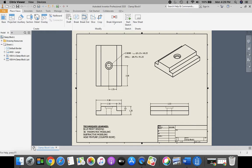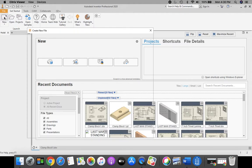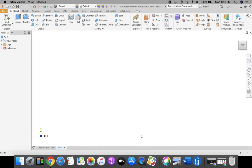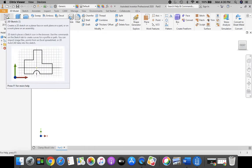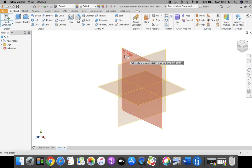To begin, we're going to start with a fresh Inventor screen open. In the ribbon bar at the top, we're going to click New, Standard IPT, and click Create. Then go up to the ribbon bar in the top left corner and click on the drawing with the green plus mark — 2D sketch — and as always, we're going to select our XY plane.